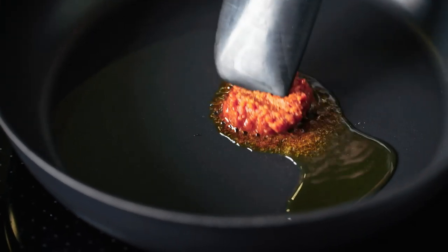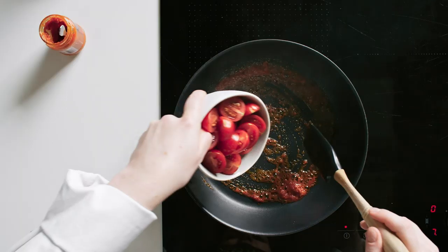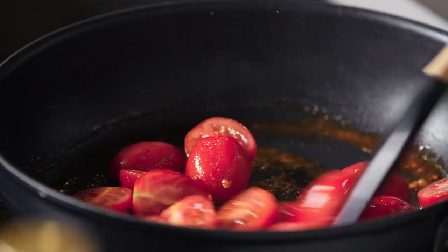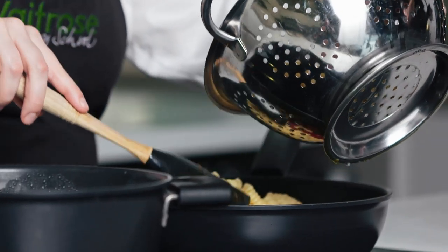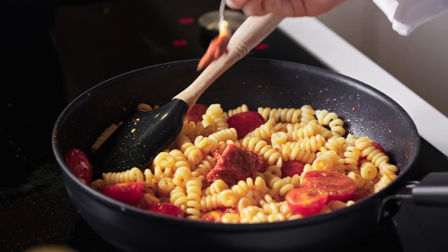In a pan, heat a little bit of oil and start to warm the anduja paste. Add some halved cherry tomatoes and let them cook with the anduja and a little bit of olive oil just until they're soft. Once the tomatoes are nice and soft and you're starting to get a little bit of sauce in the pan, add your pasta. If you think it could do with a little bit more, it never hurts to add an extra spoonful.